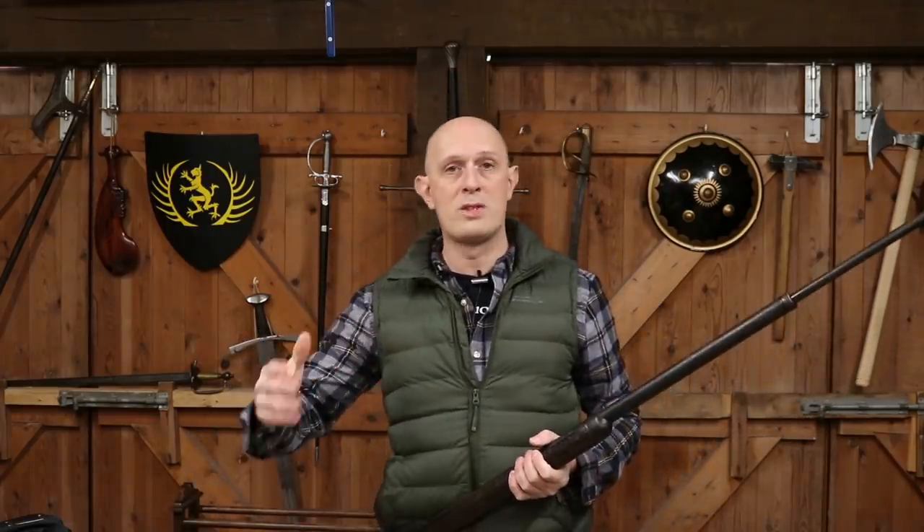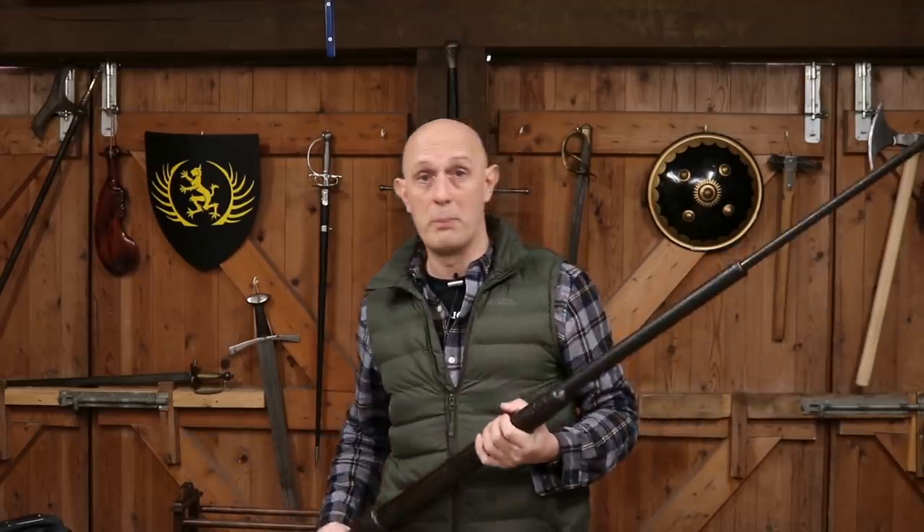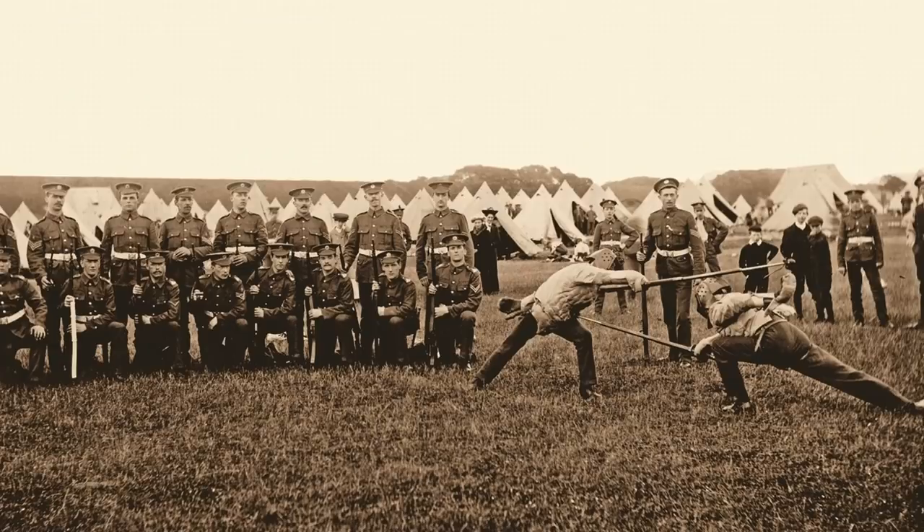Hey folks, Matt Easton here, Scholar Gladiatorius. So many of you will be familiar with HEMA, historical fencing, and also with modern Olympic fencing. What not so many people are familiar with probably is bayonet fencing, but bayonet fencing was actually a massive thing in the 19th century and well into the 20th century, later than most people realise.